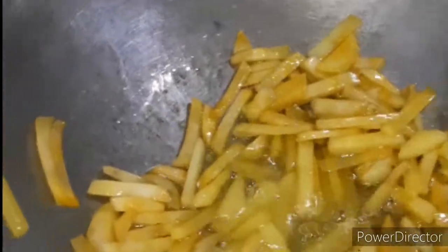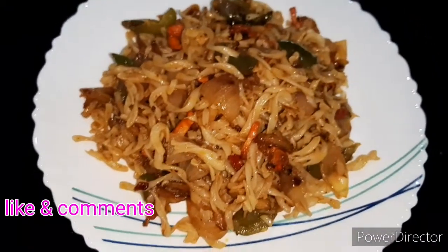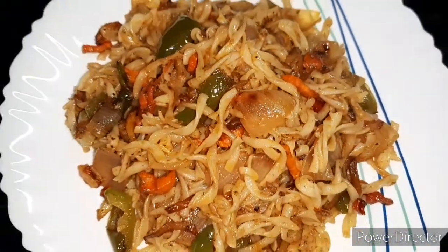Hey everyone, welcome back to my channel All in One. Today I am going to show you a cooking video. This is a good quality recipe and it's really easy — I will share it with you.